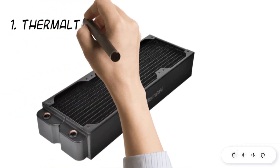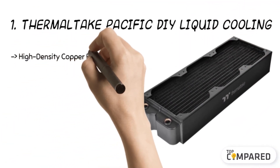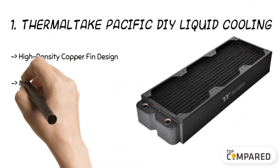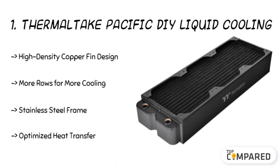The final product is the Thermaltake Pacific DIY liquid cooling system. The product comes with a high-density copper fin design to give excellent air volume. Its more rows offer better cooling, and with a flat tube and a stainless steel frame, give more strength. The cycling coolant helps better dissipation of heat.